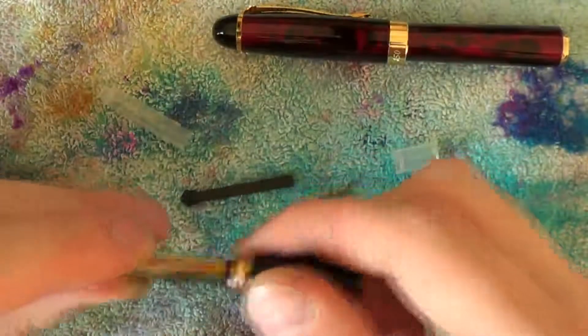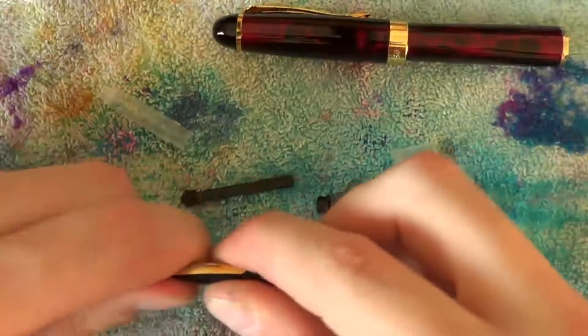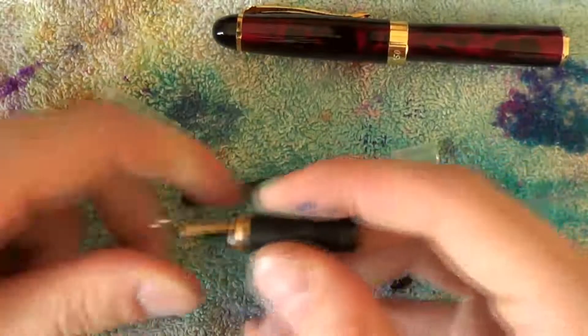The nib and feed will only fit in one specific manner. So if it doesn't work, hold the nib and feed tightly and gently rotate the section until it slides in place.